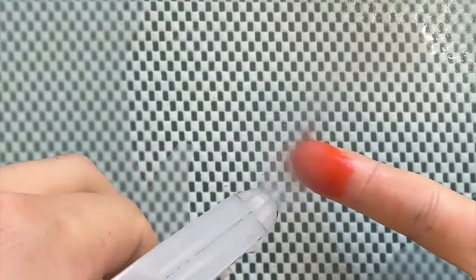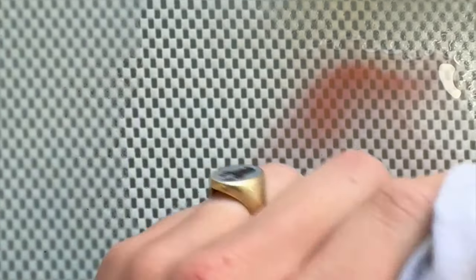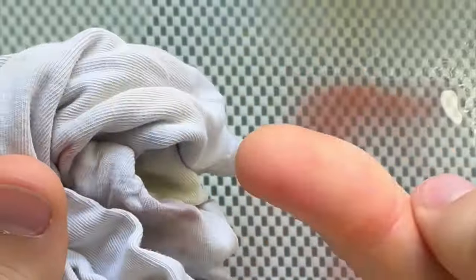So pigment here, just a spray of water, and as you can see it rubs just right off. Amazing stuff.